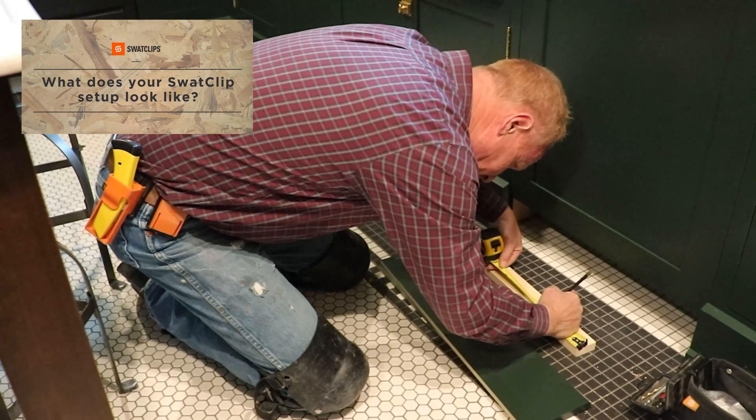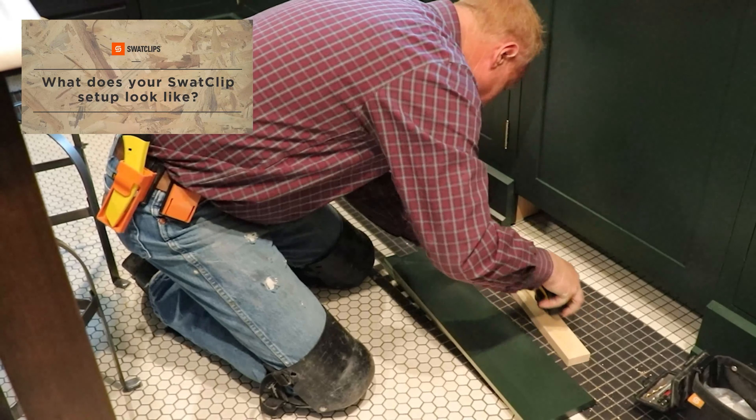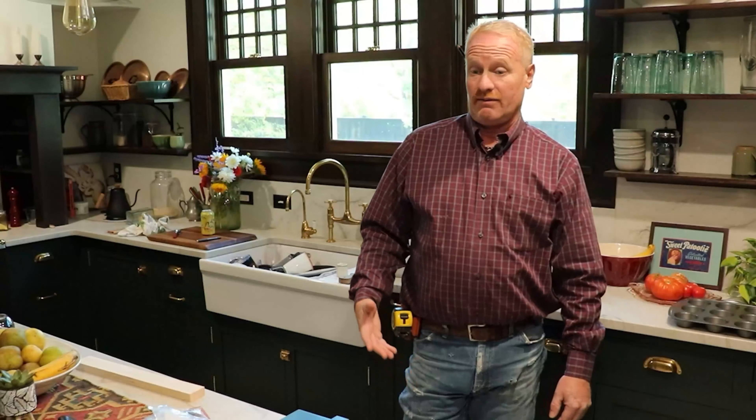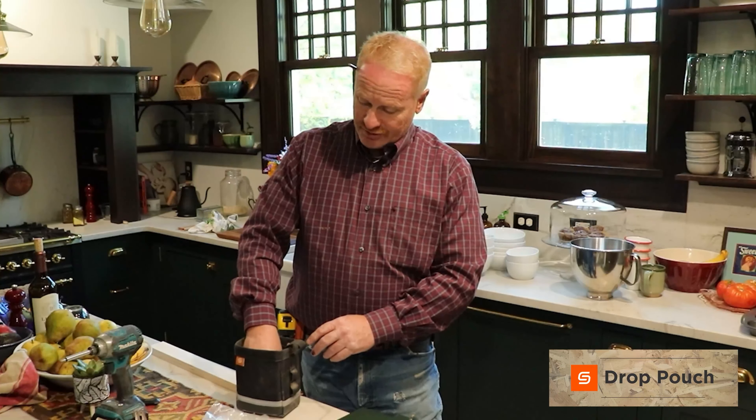I like my tape measure because it's really convenient — it's pretty much a blind load whenever I'm checking stuff. It's just a really natural position; I never even think about it. Oftentimes I forget I even have it on.